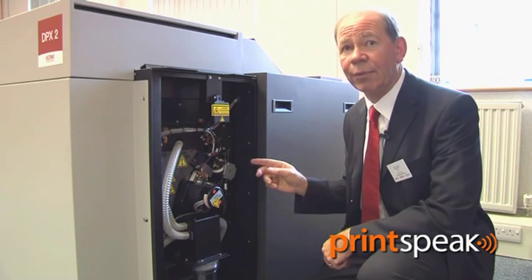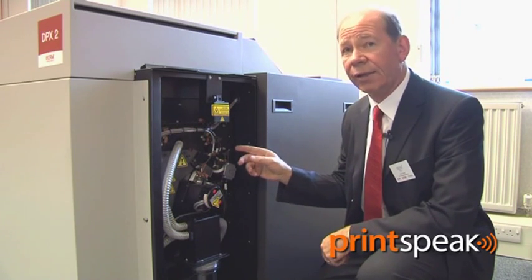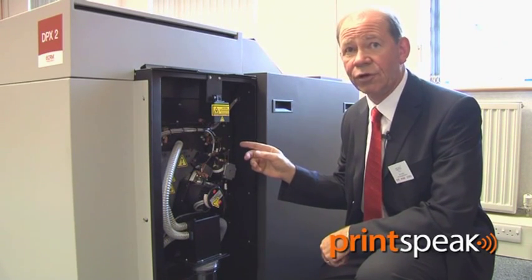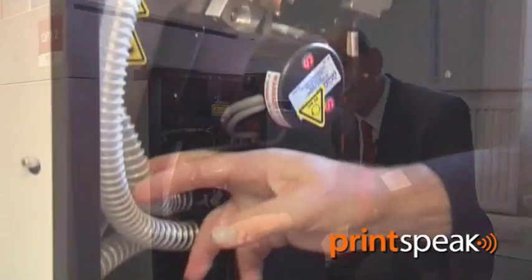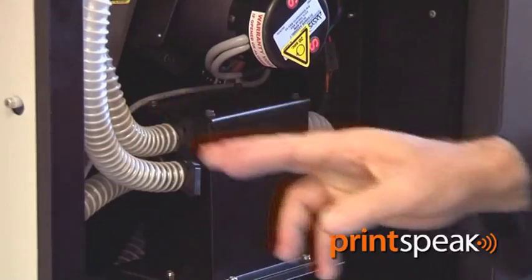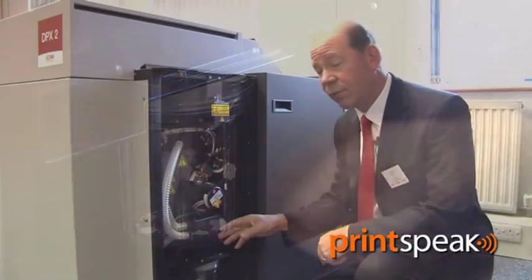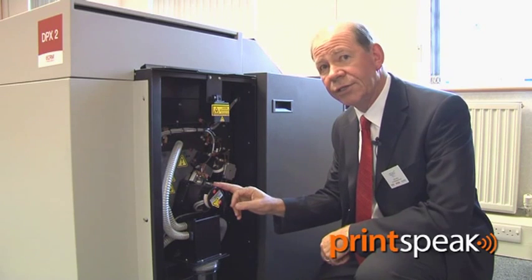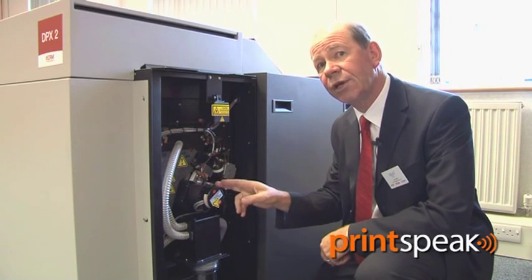This will enable registration when fitting the plate to the press. Following the dial-off length, the plate is cut with a rotary pizza cutter guillotine and then fed into this vacuum drum, which is the heart of the DPX system. There it's held in vacuum so it cannot move, and the laser travels down the centre of the drum imaging the plate whilst it's held in position.